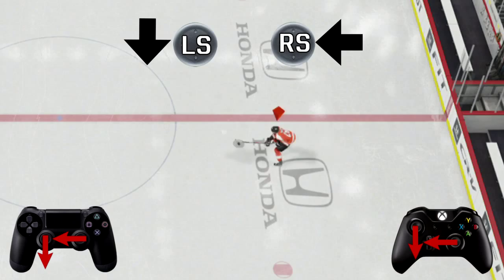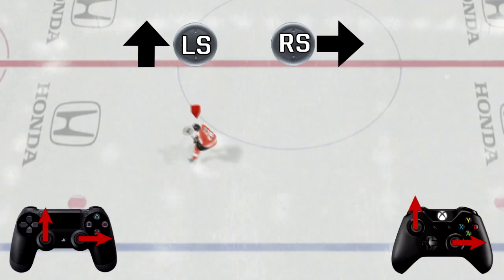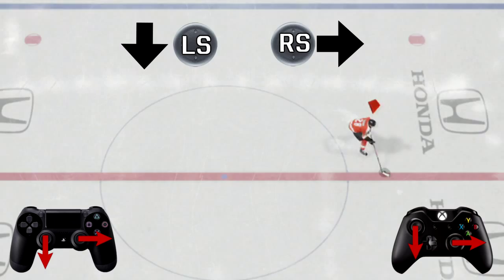The same thing applies when you're skating horizontally — the right stick is not camera relative. So if you want to deke to the inside, push the right stick to the left and the left stick down. If you want to deke to the outside, right stick to the right and left stick up. It flips again if you're switching sides: deke to the inside, right stick to the left and left stick up; deke to the outside, right stick to the right and left stick down.